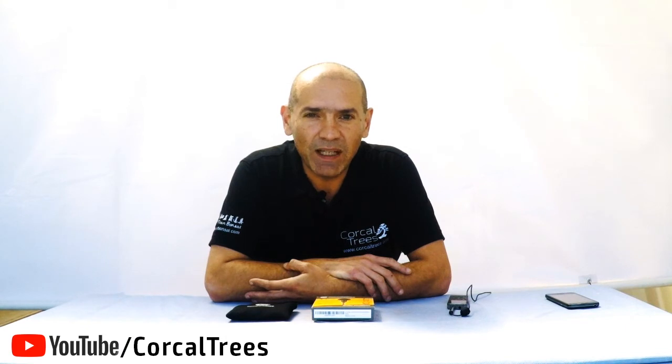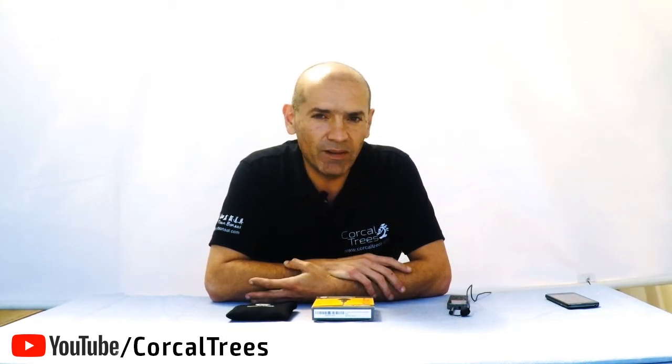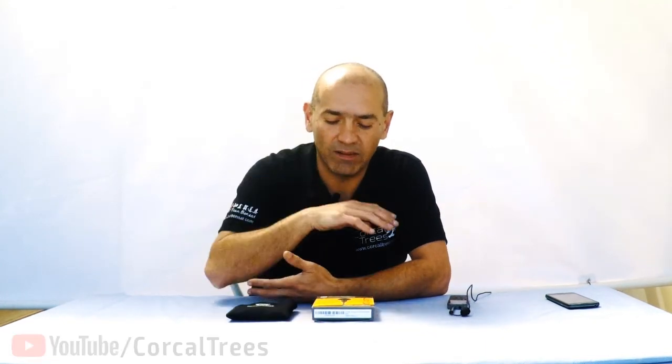Hi, this is Mike from the YouTube channel Korkul Trees. Korkul Trees is basically devoted to bonsai trees and all the disciplines that surround the bonsai world. This is my secondary channel called Korkul Trees Reviews, and it's basically me reviewing the equipment that I use when I film my videos.